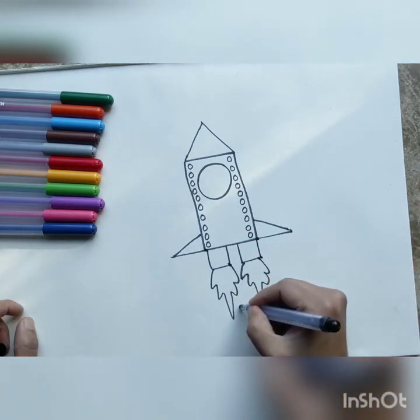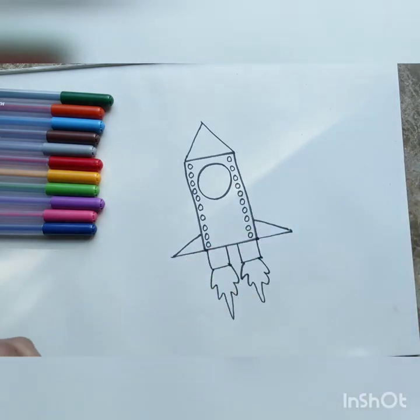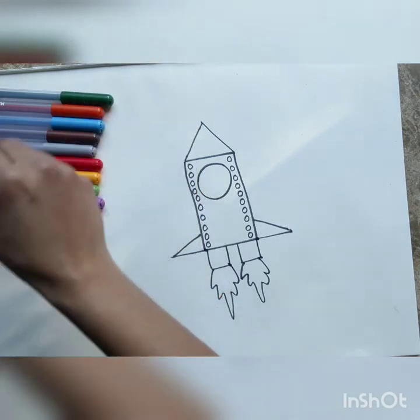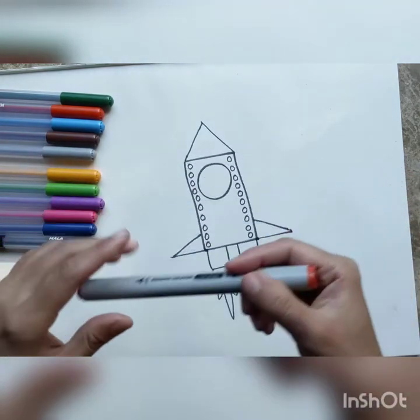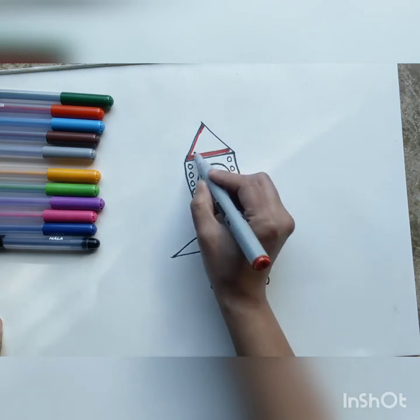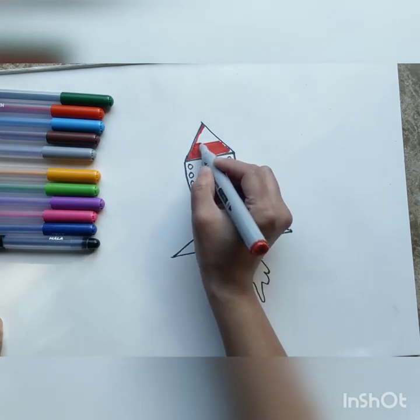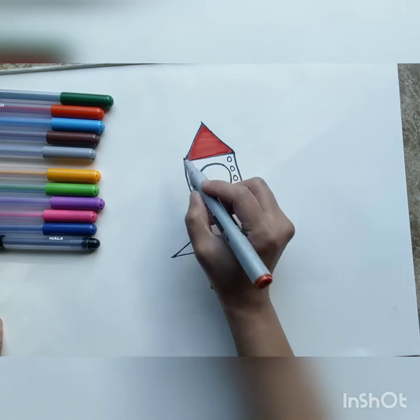I think our rocket is ready. Now what we can do is color it in. To color the rocket, let's take red color first for the rocket ship's cap for the top. We color the triangle red, very carefully, not letting the color go outside the line.